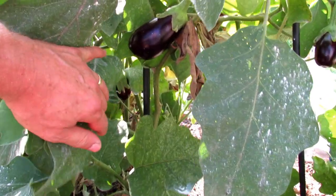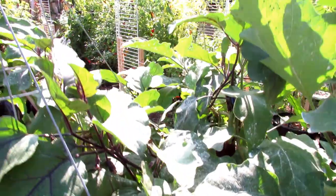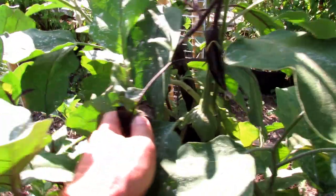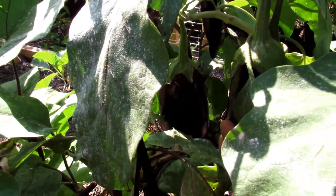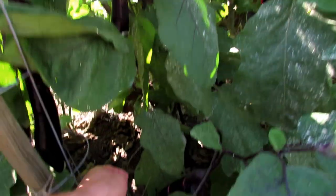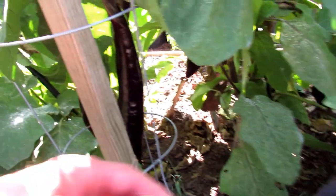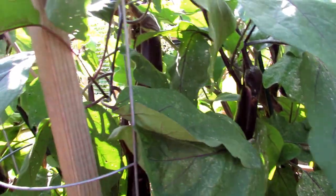These plants will break easily. You can see all the eggplant that are starting to come in. On this side, a different variety just about to size. That one back there is ready to go. We have the long version, Japanese style eggplant. All doing extremely well, especially for late September.